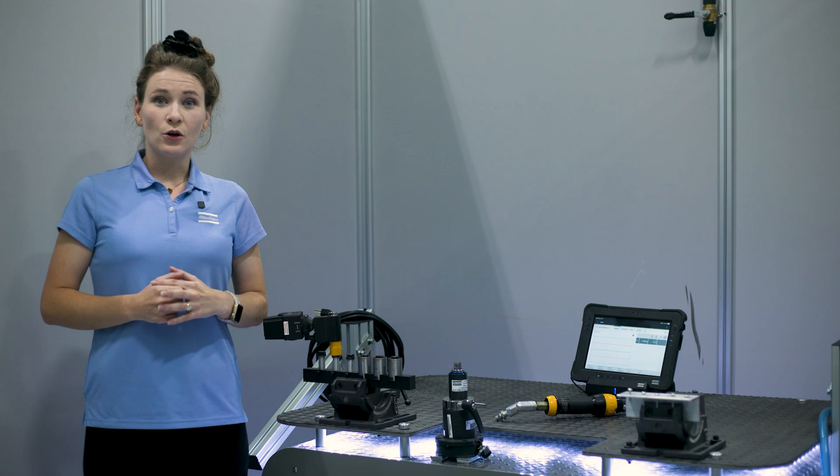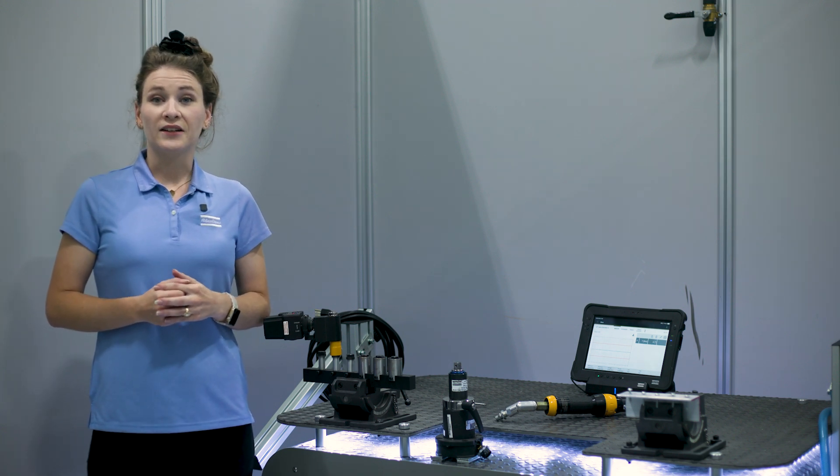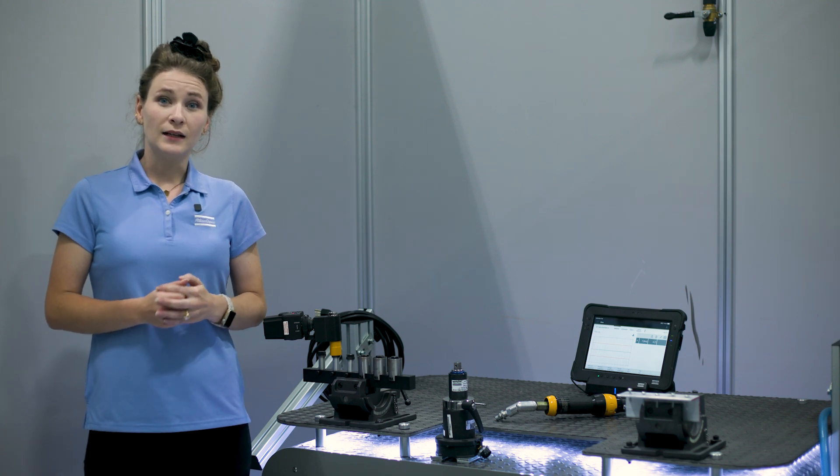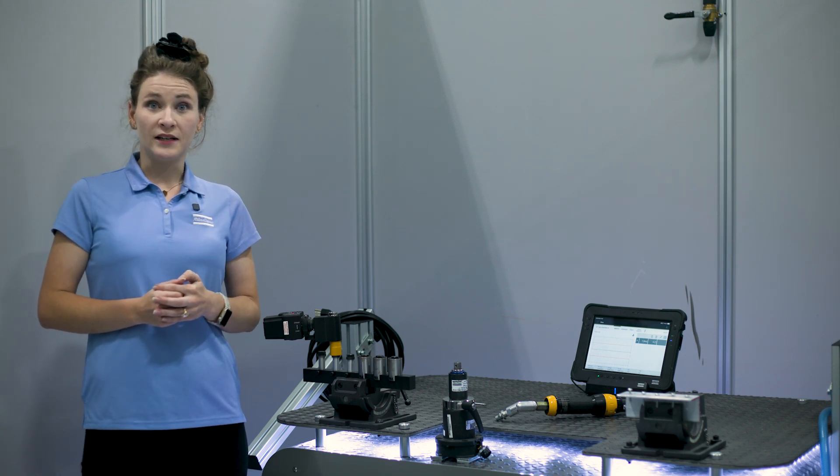As you can see, there's no way for us to know what torque this tool is set at. To accurately set a target torque, a transducer must be used. So, let's see what torque we're at using an IRTT and our ST pad.